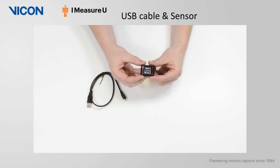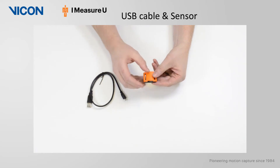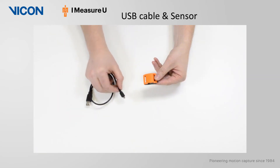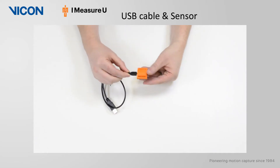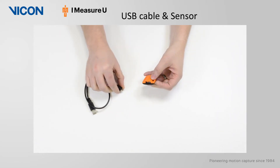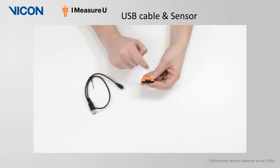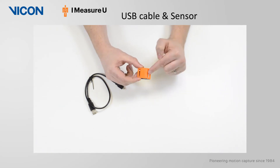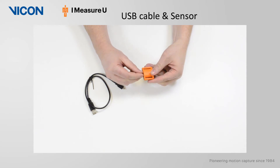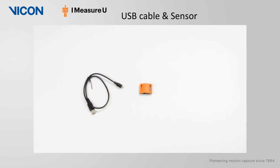The small lightweight device is battery powered and rechargeable via micro USB, removing the need for a bespoke charging station. The device is turned on using a switch on the sensor, and within the sensor are LEDs that indicate the IMU status. A solid LED indicates that the IMU is both powered and paired, while a blinking LED means the IMU is in pairing mode.